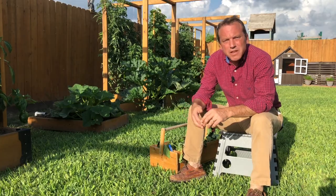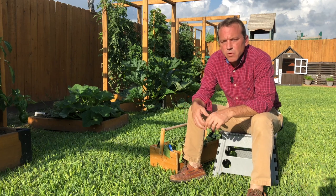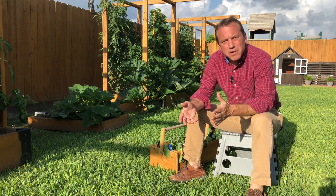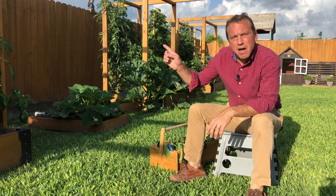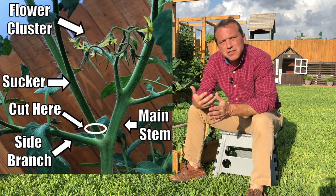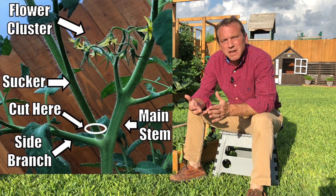Let's talk about pruning tomato plants. Let's quickly talk about the parts of the tomato plant so that when we're pruning we're sure to cut off the right part. I'll put up a graphic right here so that it's easier for you to understand what I'm talking about when I'm explaining this.